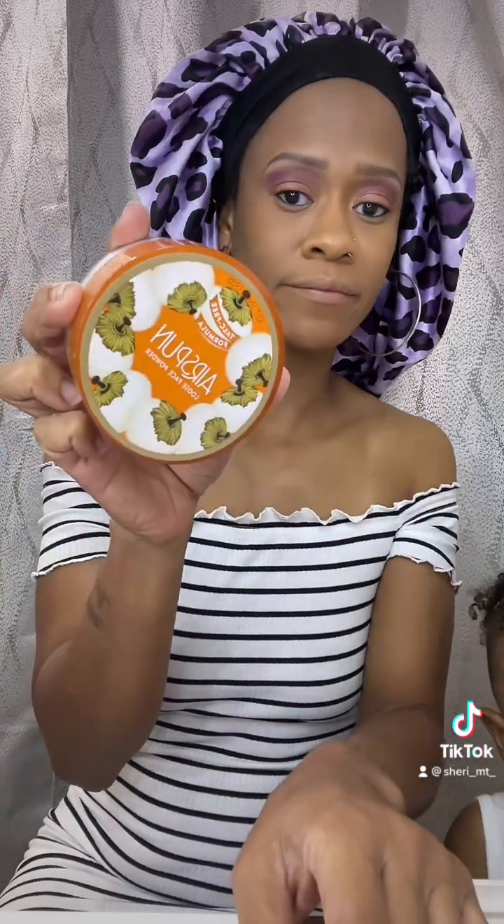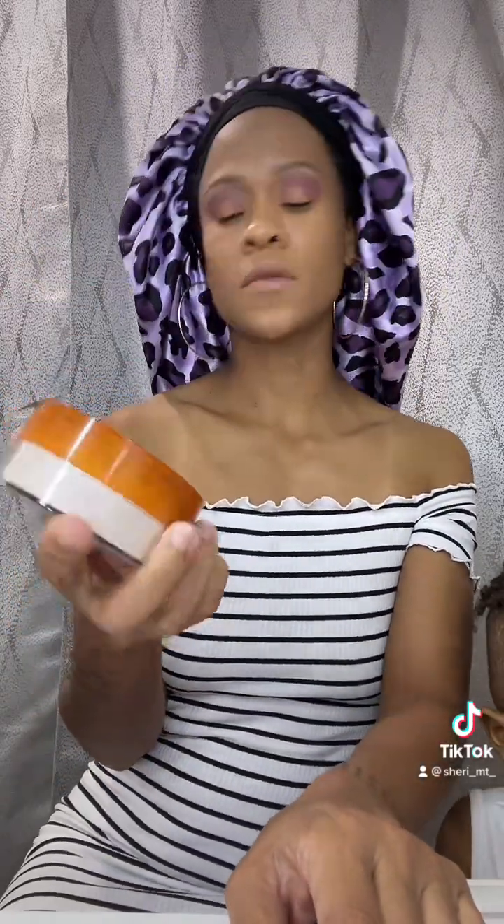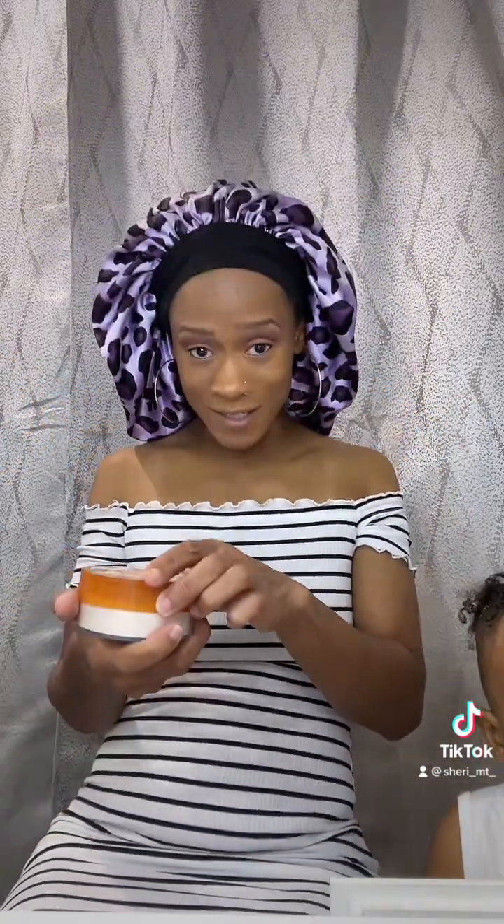The lashes are done and now we clean up around the eye area with — what is this — translucent powder. Translucent. I love how it smells — it reminds me of this body powder my mom used to use way back in the day, like early 90s. Oh my gosh, it smells so good.